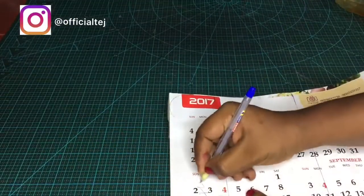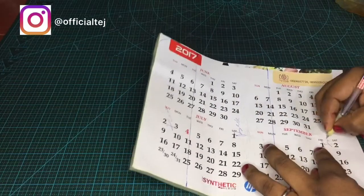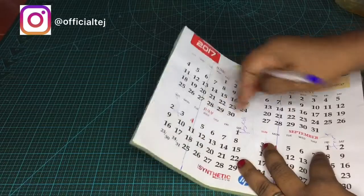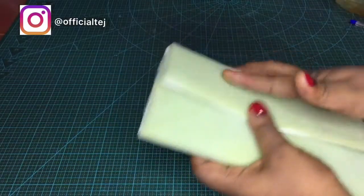I'm going to quickly label the pieces — the flap, the back, and the front. This will serve as a guide when I'm working on the purse to avoid making mistakes.